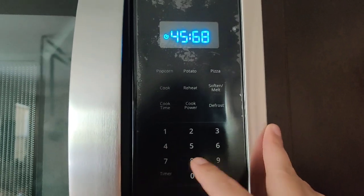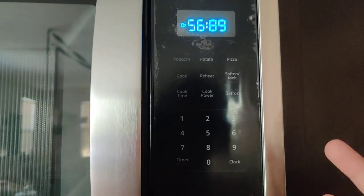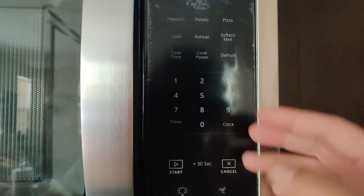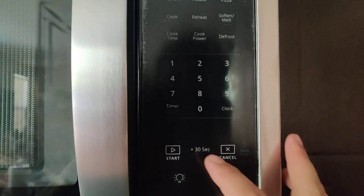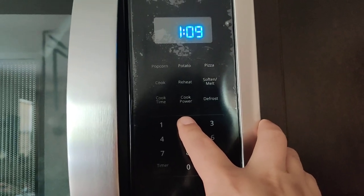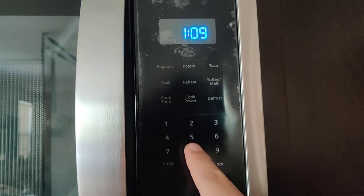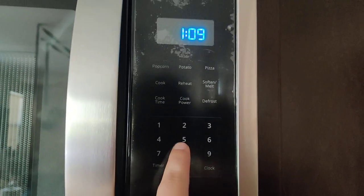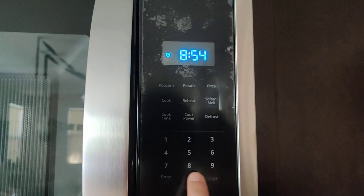The beeping sounds for the buttons as well as when it turns on and off are pretty loud, so I can see why a lot of people mute the buttons. I'm going to turn it off because I had it off — you just press and hold two. The only problem is now you don't know if you're pressing the buttons. It's all silent now.